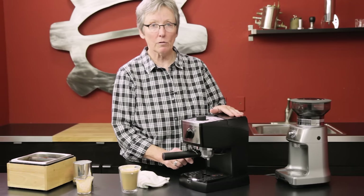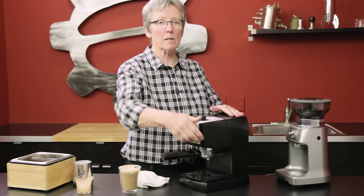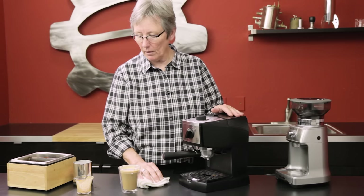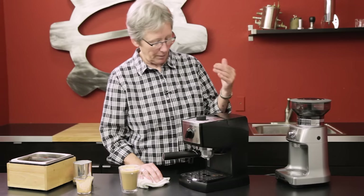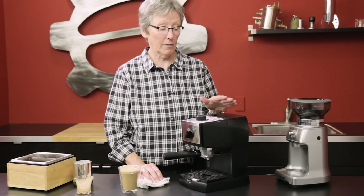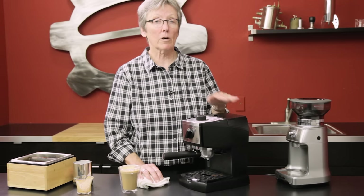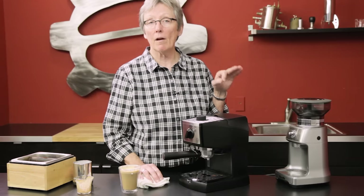The cons I can think of: if you don't like the panarello you really don't have a choice — if you unscrew it and take it off, there's just a short nub that won't work for anything else. The tamper pushing upward is hard to get a good tamp that way. Another con is this machine does not have a three-way solenoid valve, so when you take the portafilter out you're going to have a soupy puck, which is a little messy. But other than that, for the price point, if it fits your budget and you don't have a lot of kitchen space, check out the EC155M from DeLonghi.